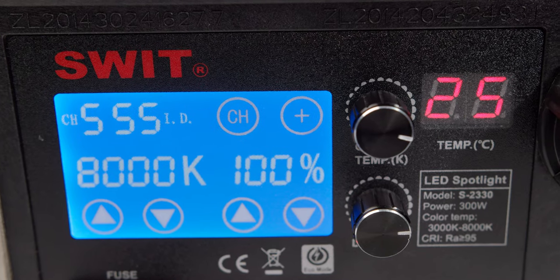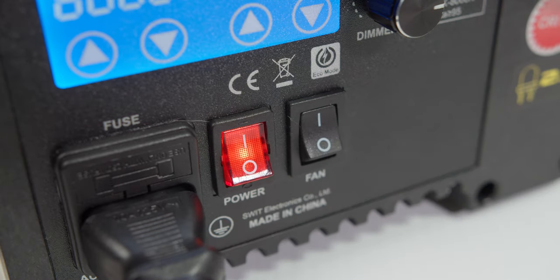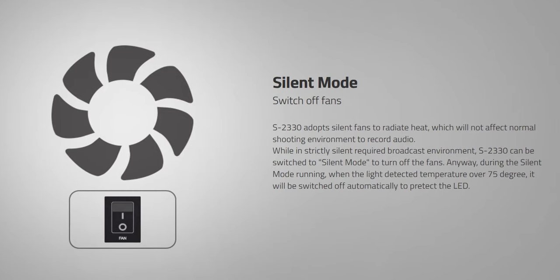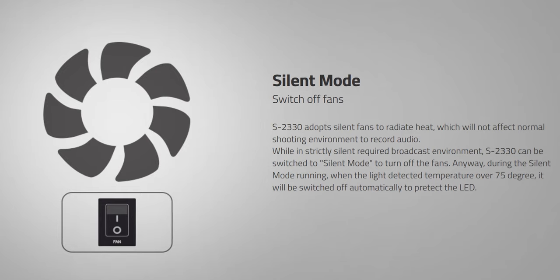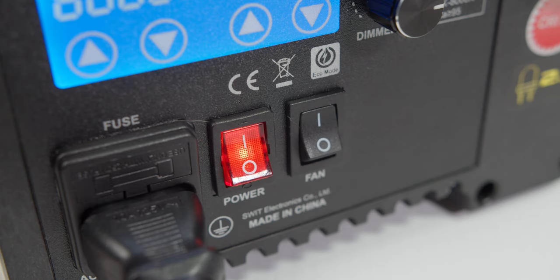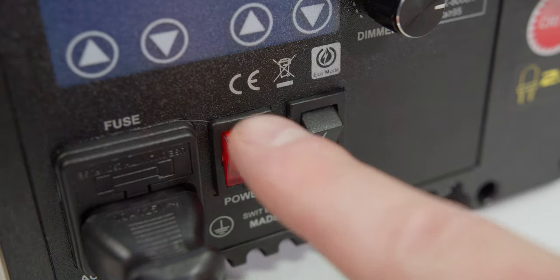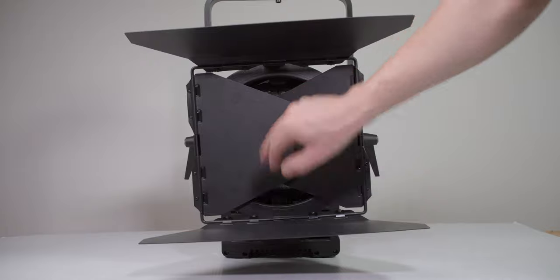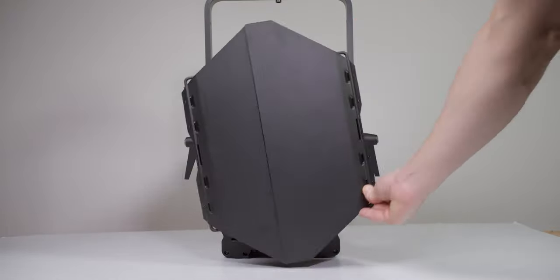It also supports touch control to adjust and set the different values. This unit allows for silent mode to be activated for studio environments, allowing independent control of the fans for those ultra-quiet times when you need complete silence on set. As a backup, the unit will protect itself if it reaches above 75 degrees Celsius or 167 Fahrenheit by shutting the light off. For even more control, the unit comes with a four-leaf barn door that is completely rotatable and removable.